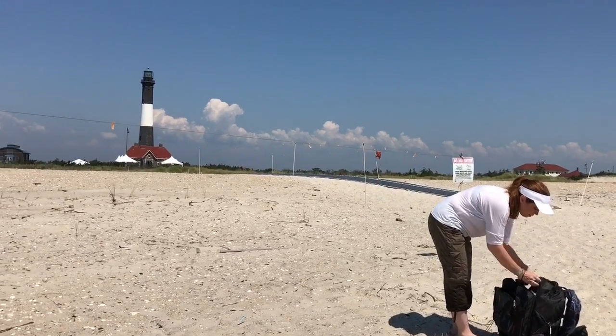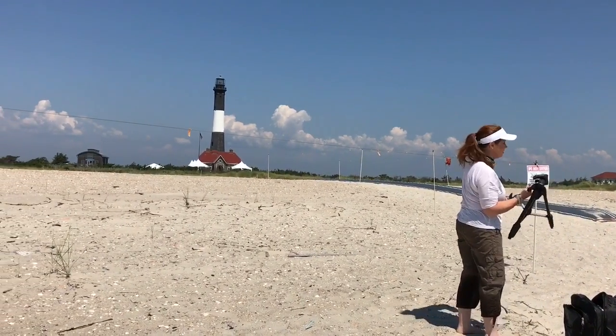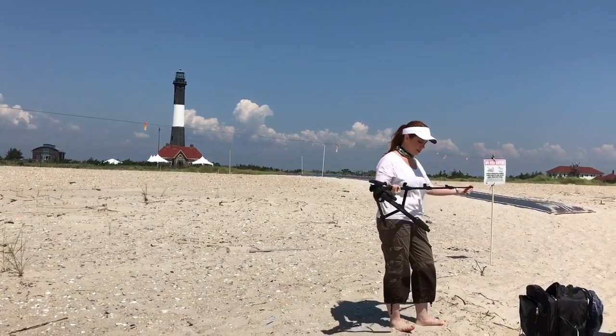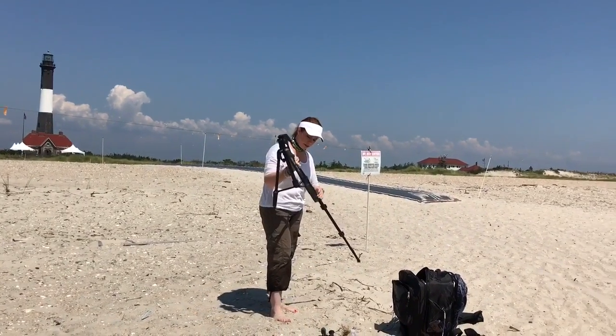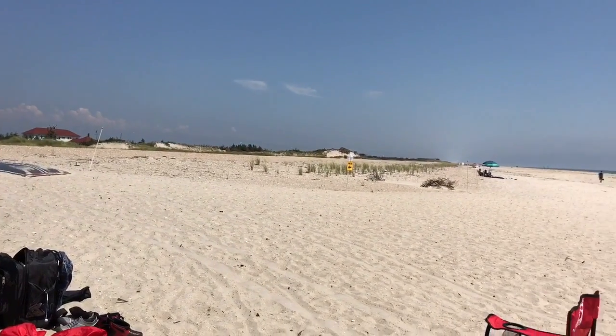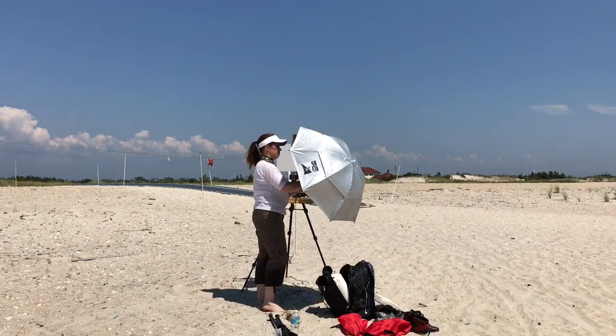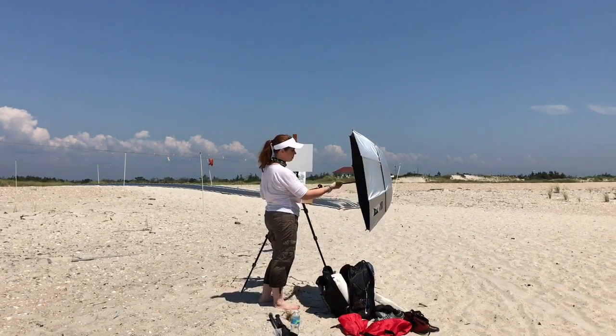When I get to a location, I always find where I think it'd be the best scene, and I just begin setting up. I can always isolate my scene better with a drawing, but for now I'm just going to put up my umbrella. I decided I would use it just to help me be in the shade.